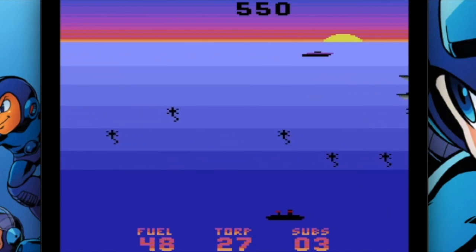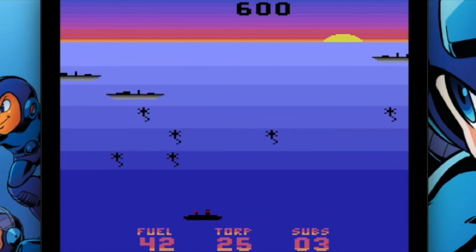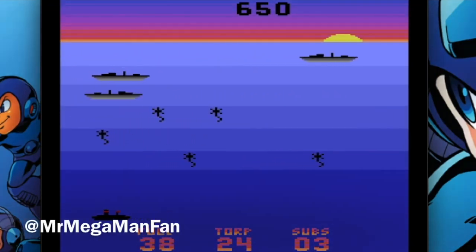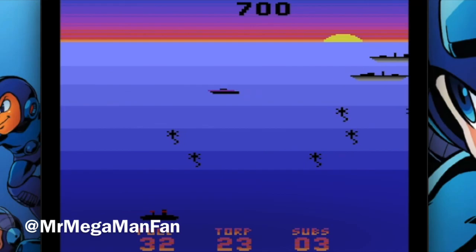And then, if you like it, delete that and buy the full game — or buy the full game and keep that as your backup. Either way you want it to go, it's not going to bother me. I'm Mr. MegaMan Fan. This has been Homebrew Review with the Atari 2600 game Seawolf. Thanks for watching.